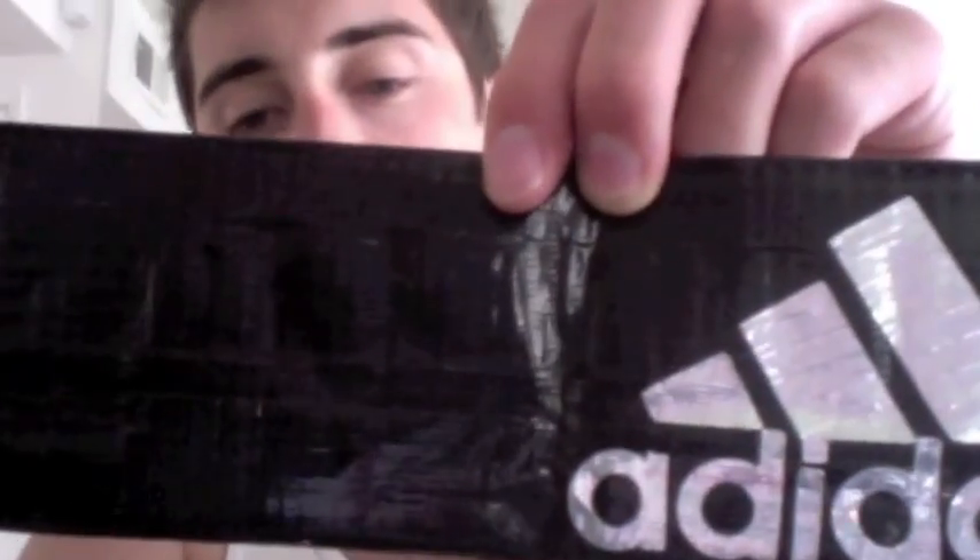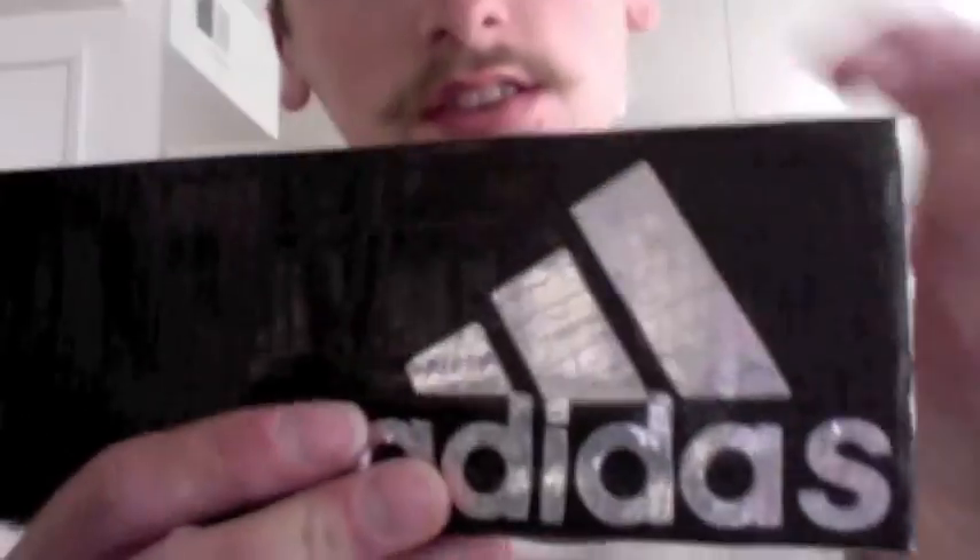Hey guys, what's up? So I have a custom order here. It's for Mr. Orange Juice 518. He asked for the Adidas logo with it in all chrome.